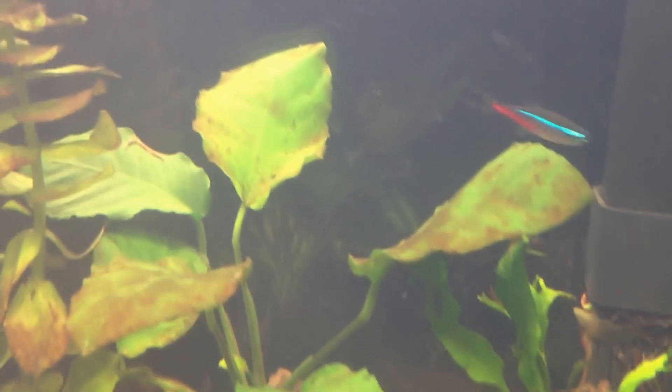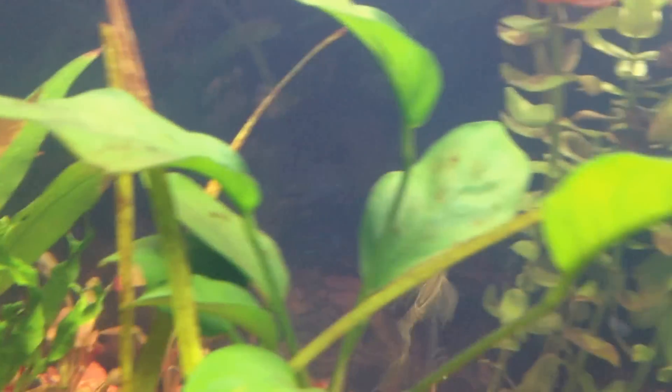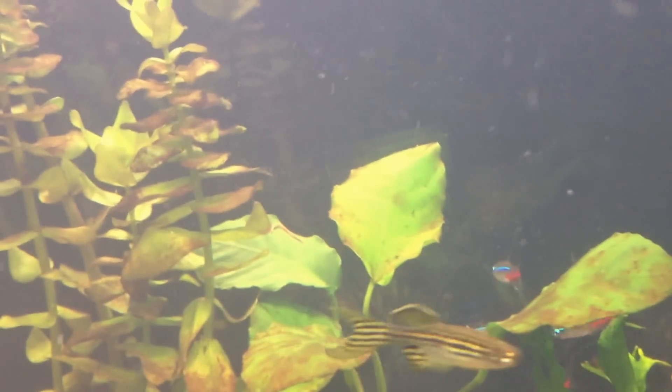I'll keep you guys updated on it. If anybody has any advice about brown algae, or if they can look at my Anubias — you can see how it's got it, and now my other Anubias is starting to get it too — if anybody has any advice they can give me, I'll be glad to hear it. Just leave a comment below. Thanks — comment, rate, and subscribe.